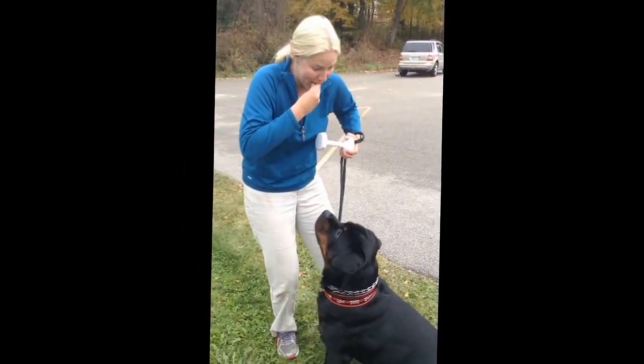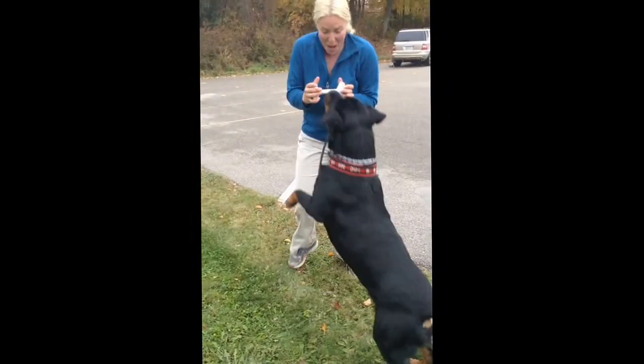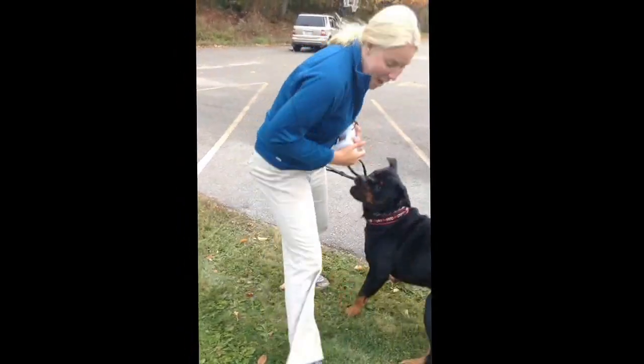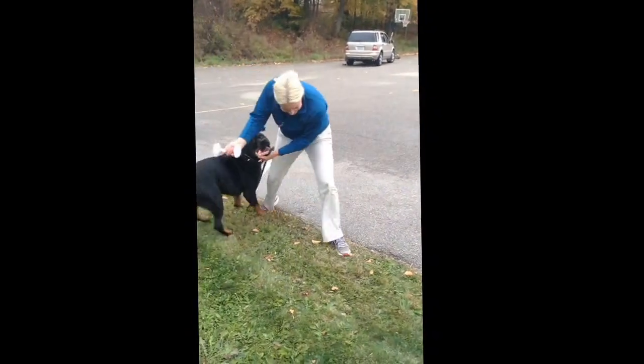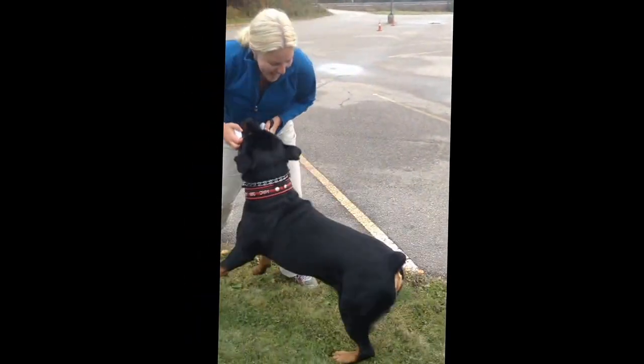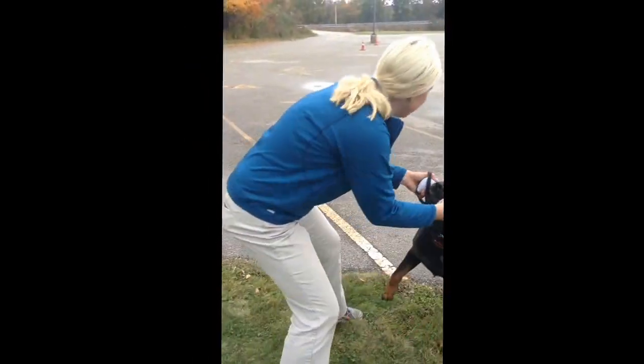I'm sure you saw how freaking spectacular that one was! All this tug work — when you tug, you've got to hold on, right? All this tug work teaches him to have a firmer grip too. I also built the drive on the dumbbell.